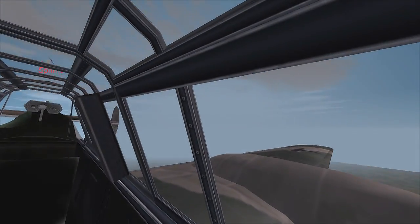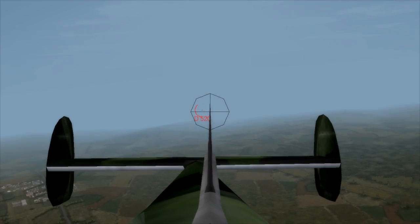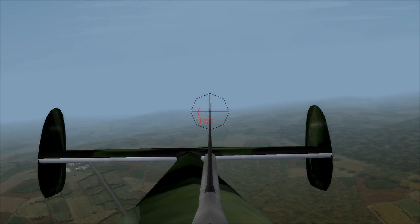This one was a Spit that was diving or climbing on me going really fast. He came in from high altitude, went down low, and came back up. I got some hits on him in his face and slowed him down. All I did was continue flying as fast as I could in the opposite direction and got away from him.